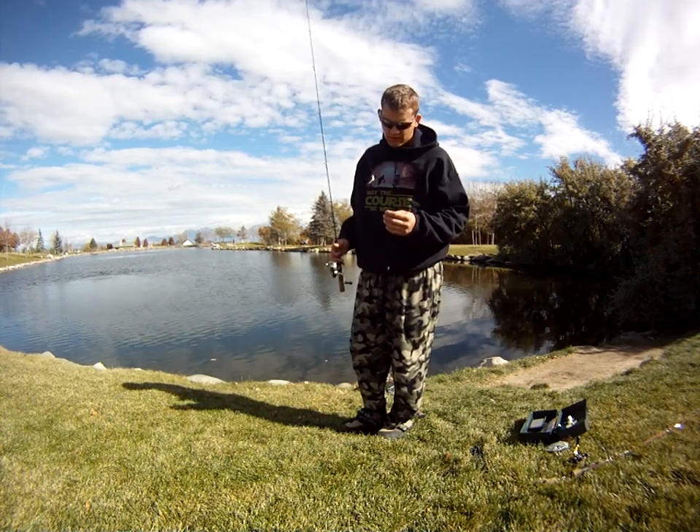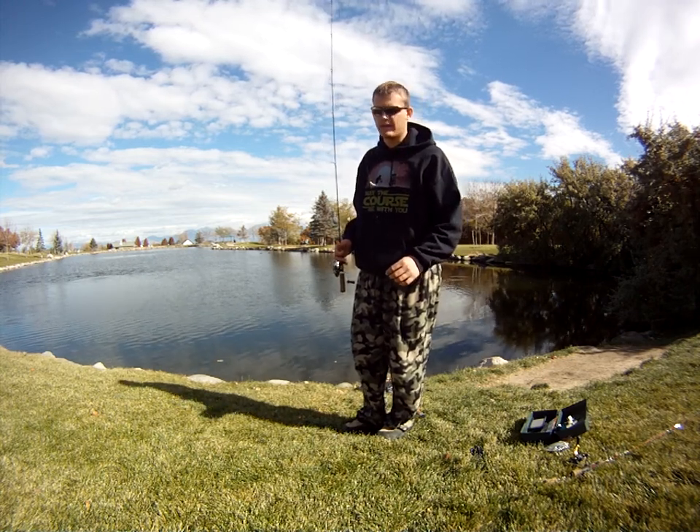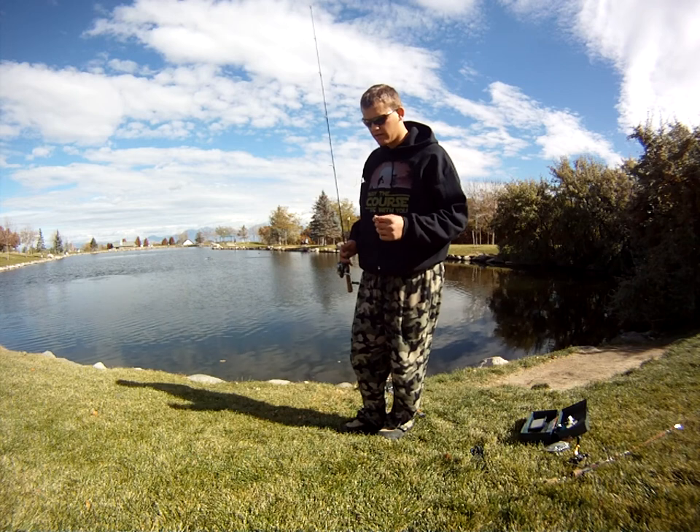I'd like to try to get them on the fly a little bit just for fun. But I'm going to throw this drop shot out one more time.